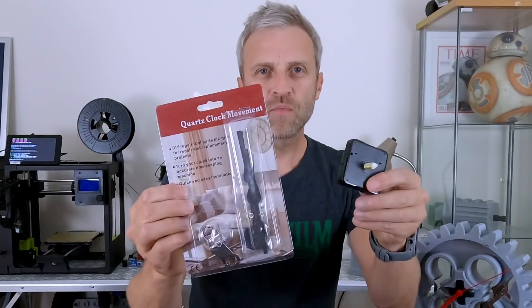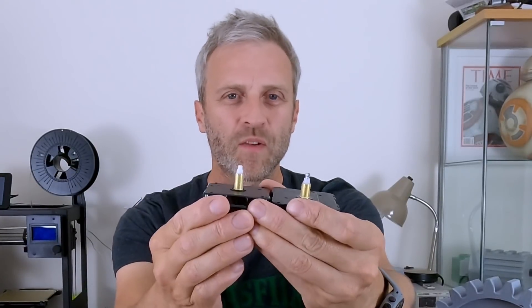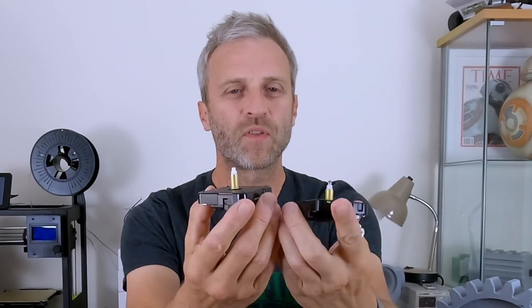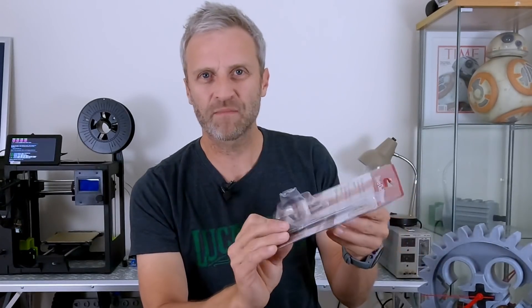There is one other piece to print — that little piece of Technic axle, which is to finish off the front of the cog to make it look like an axle goes all the way through. The quartz clock movement I got off Amazon and there are lots of different variations. I'll put a link in the description as to which one you need because there are various spindle lengths, different types, some with metal fittings. They all come with slightly different hands. They're not particularly expensive — five to ten pounds.